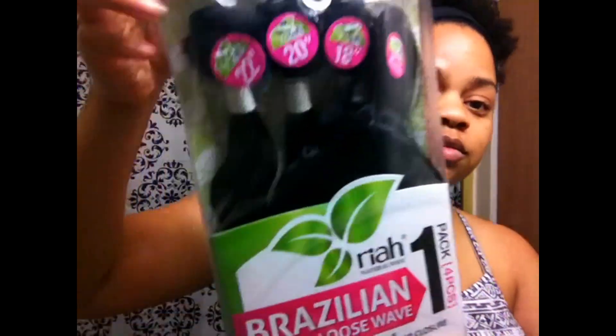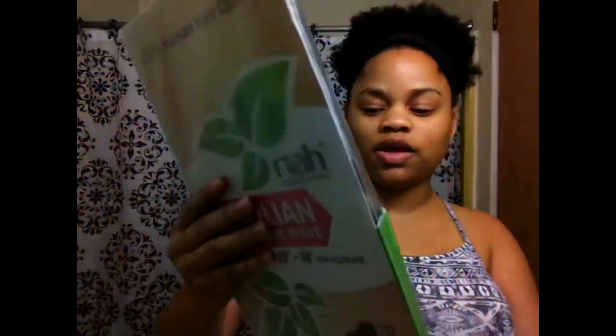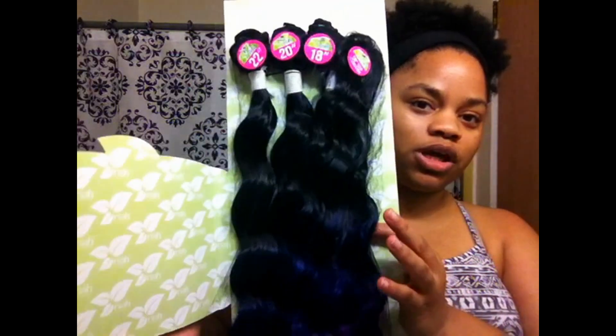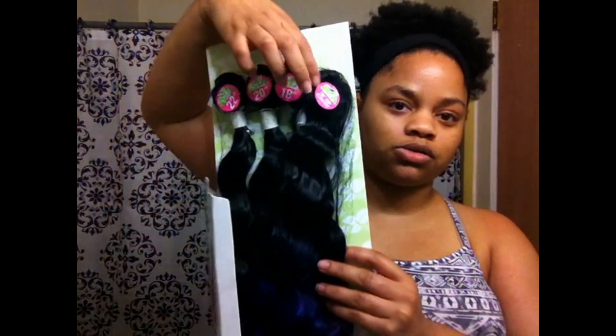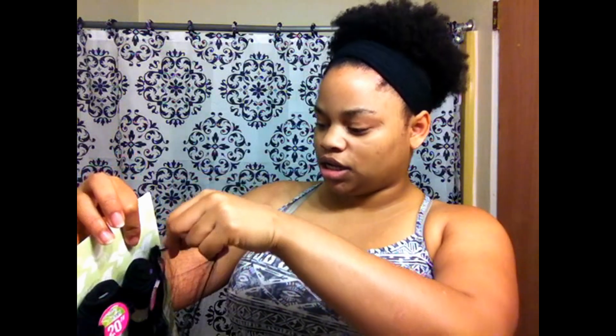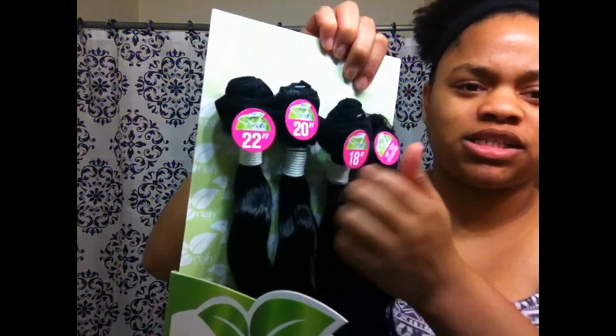The first of two hair brands I'm going to show you is this one. They say this is Brazilian body wave — the color I have is 1B blue and purple. I decided to grab blue and purple because it was cute, but you can get it solid. It comes in a package where you get three bundles and a closure. I have a 22, a 20, and a 16, and the closure top is 18.